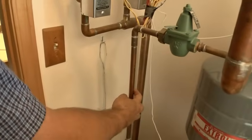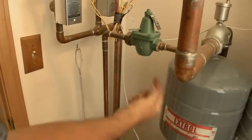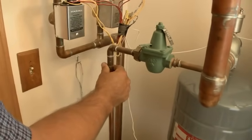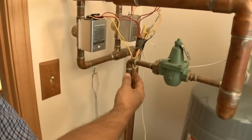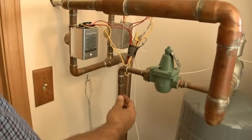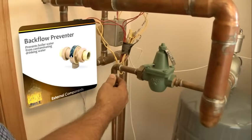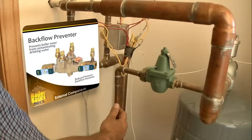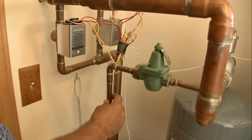One thing this system doesn't have is a backflow preventer, which would prevent any water from potentially going from the heating system into the drinking water of the house. Depending on your codes and location, in this particular case the homeowner is on a well, and in this area that doesn't require as stringent backflow prevention. At minimum, this would take a Watts 9D backflow preventer. A lot of places would require a reduced pressure backflow preventer, but it really should have a backflow preventer of some sort.